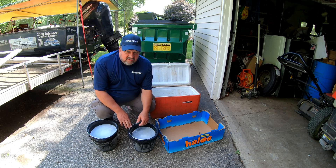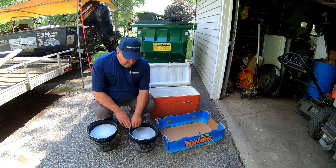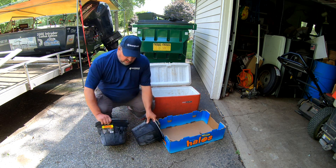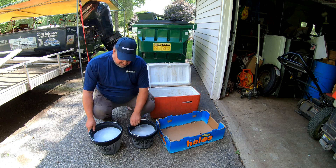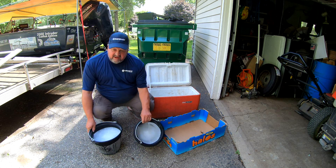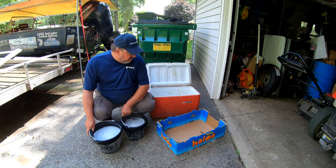Hello, Captain Greg here. Today I'm going to show you how I save money on ice on my fishing trips. I bought these rubber pails on Amazon — I think they're horse pails. One's a 10 quart and one's an 8 quart. I put the water in and freeze them.